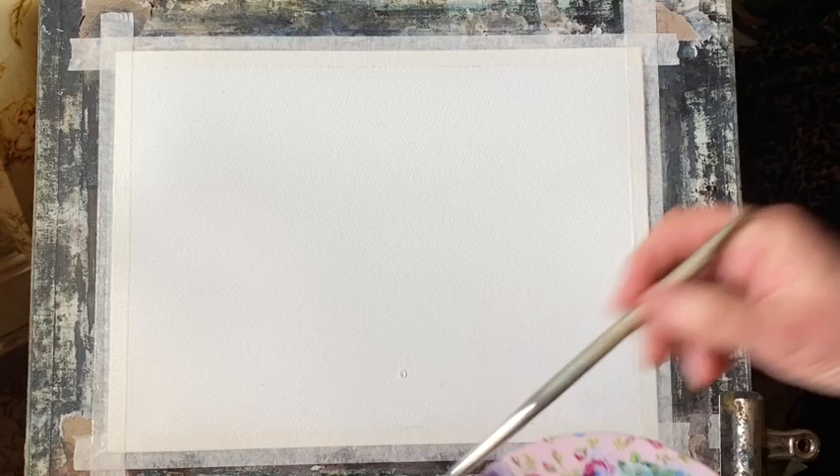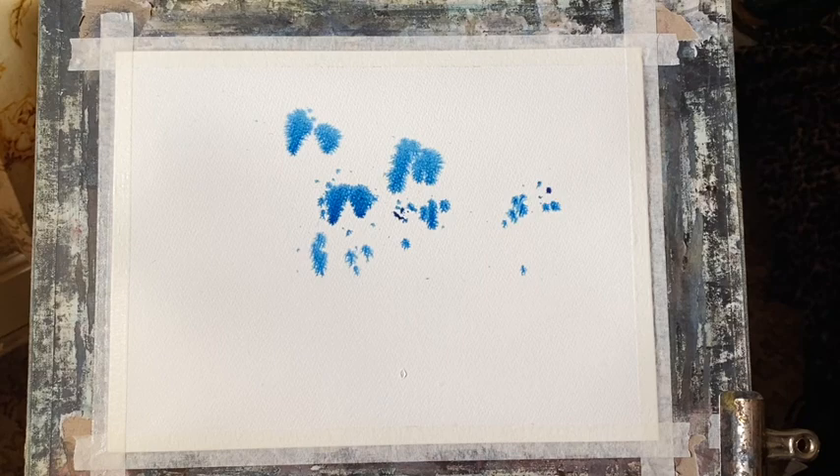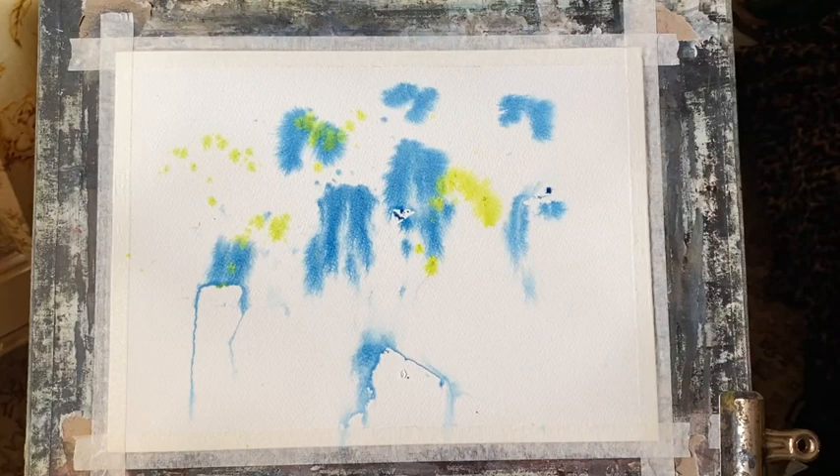I've picked out the main colours that I like from the photograph and I've chosen to use Prussian blue, lemon yellow, and mineral violet. This is inky consistency Prussian blue — quite a lot of it — and I'm mixing it up with my bristle brush and then tapping the bristle brush to create large spatter drops, which are running down the page because my board is at an angle of about 45 degrees.